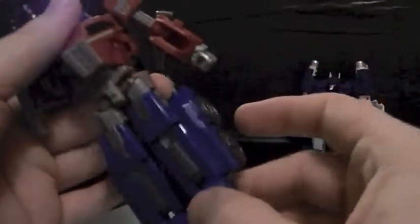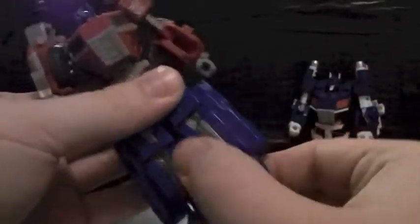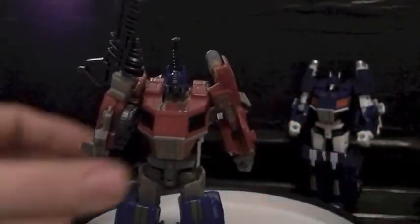If you want to do a 'This is Sparta' technique or pose, the ankle is on a ball joint also. You can put your right foot, left foot in — put your left... Overall, he's a great figure for poseability.